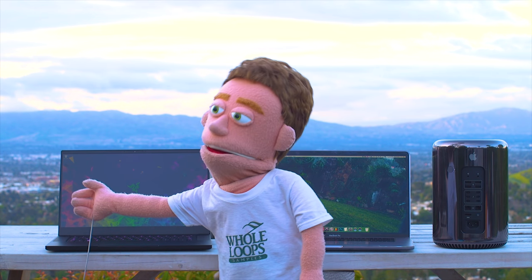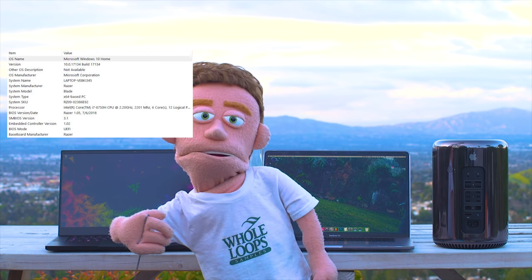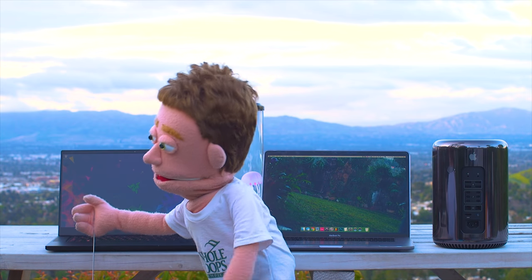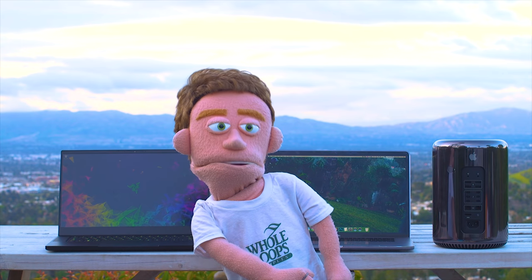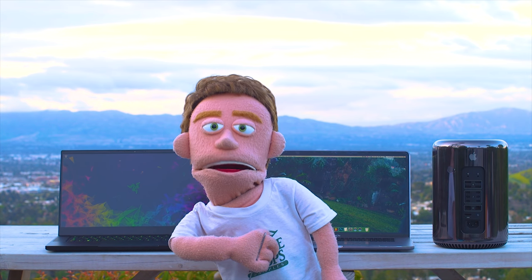Starting out with the Razer Blade 15. I recently picked up this computer for two reasons: one, to learn FL Studio — the old versions and the new version — and two, to create my sauce presets. Those have to work for Windows users and Mac users, so I really didn't have a choice. It was time to get a Windows computer.